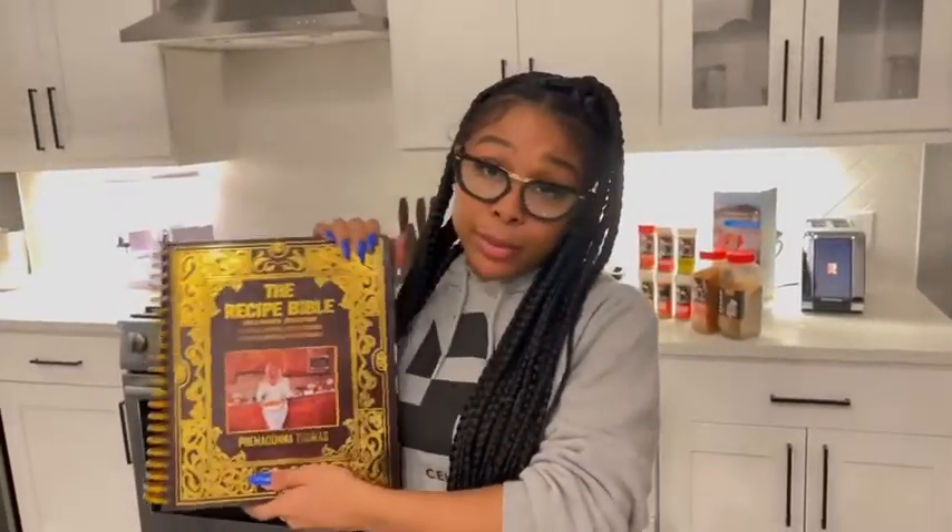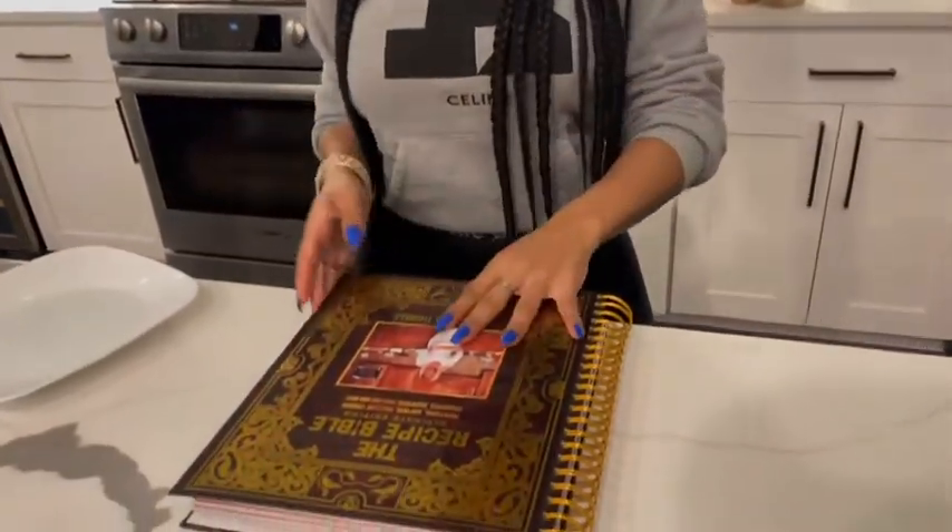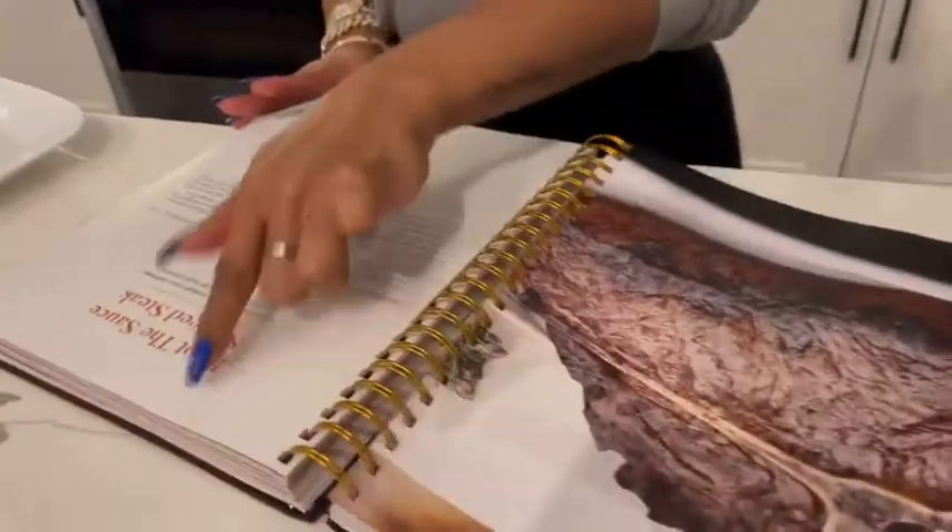I use my new recipe Bible to figure out how I'm going to marinate and season my steak. Let's just go straight to this so I can show you what I've been working with. I got this sauce — sautéed steak. This is what we're about to be making today.